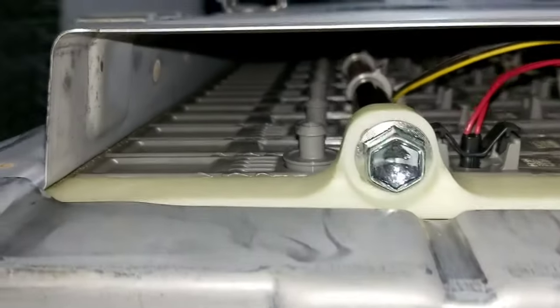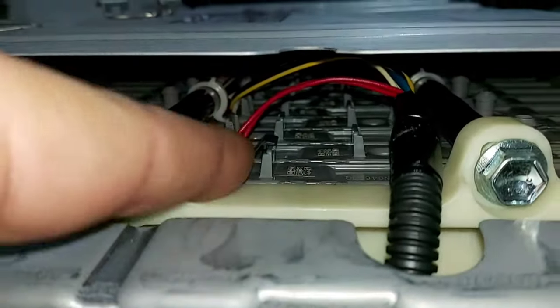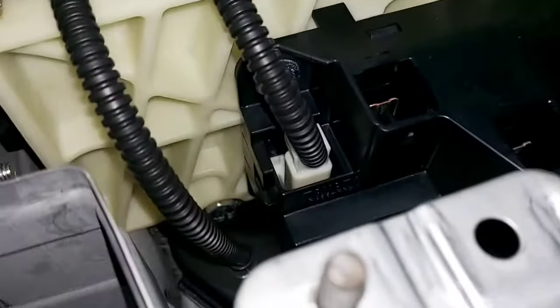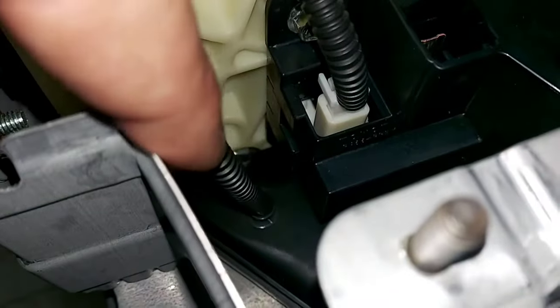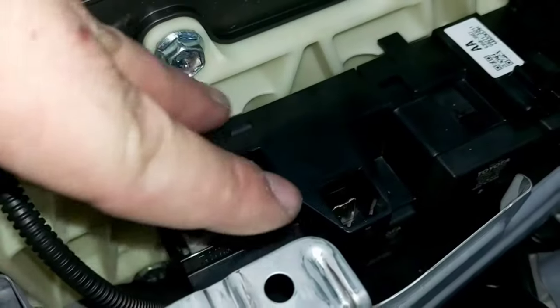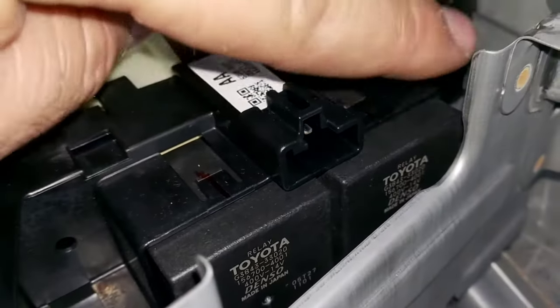We have the jack for the interlock switch, the connection for the battery management unit, and the tiny cables for the temperature sensors inside the cells. This cable is the connection for the current sensor, this one is the intake air temperature sensor, and here are our positive and negative DC high voltage outlets and the controllers for the activated relays.